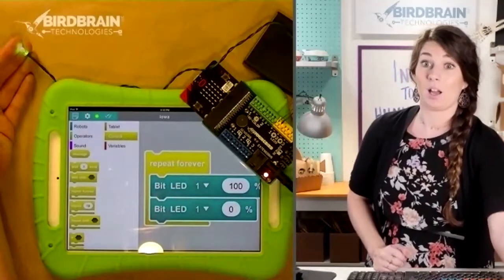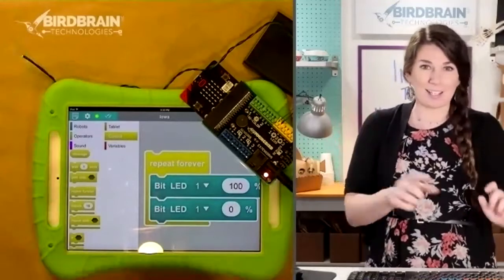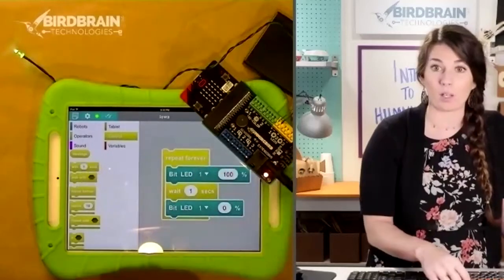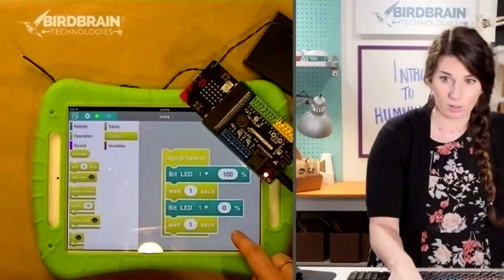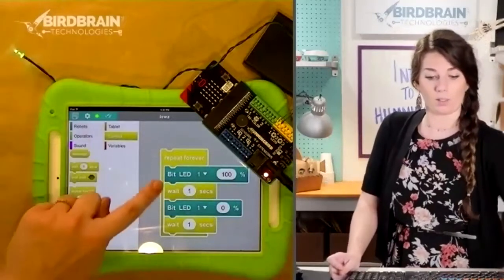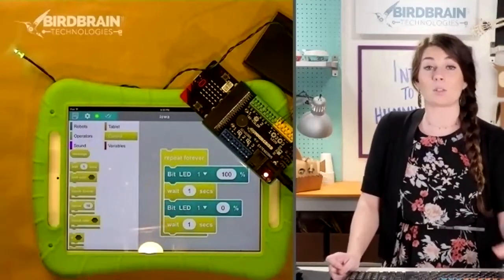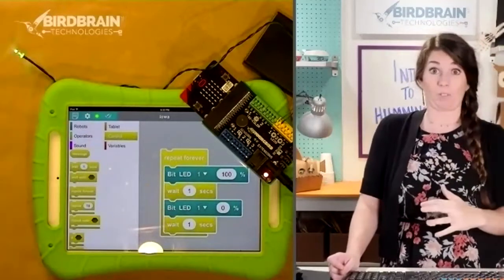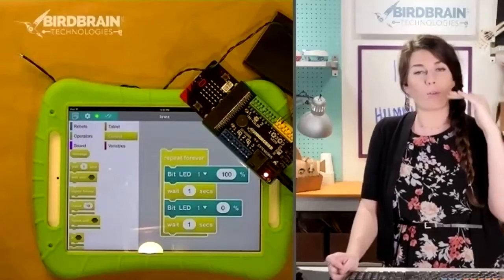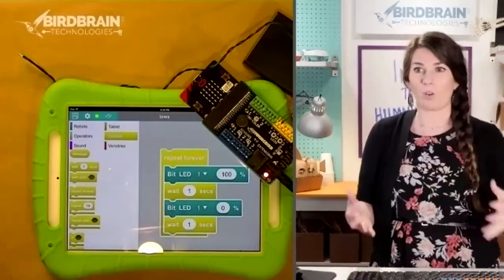If we wanted to slow it down, stay in the gold control blocks and find the one that says 'Wait 1 second.' Drag that out and snap one in between there and put another one underneath. Now we've got a light that turns on for one second, then it goes off for one second, and then it repeats. The way a wait block works is it's telling the computer: read this block and now wait for this amount of time before you proceed onto the next block.